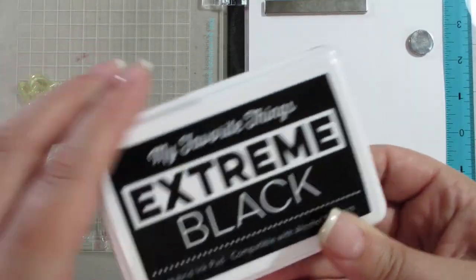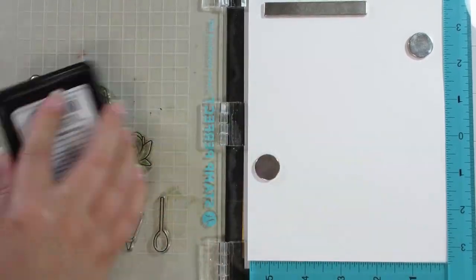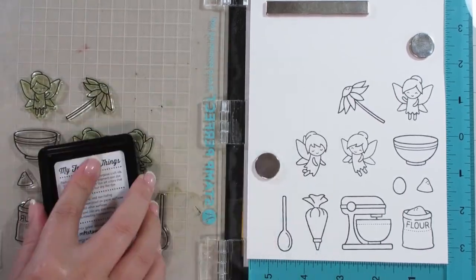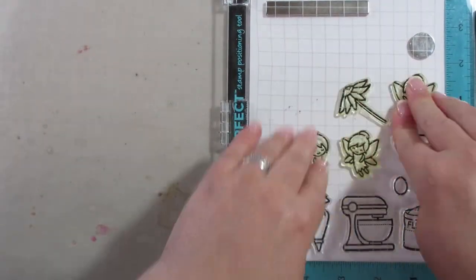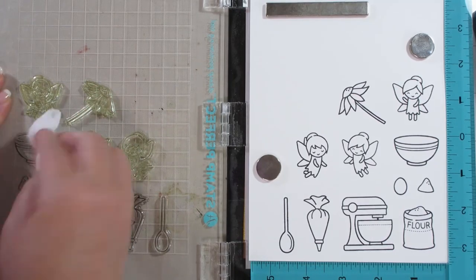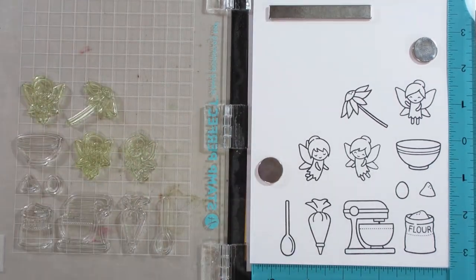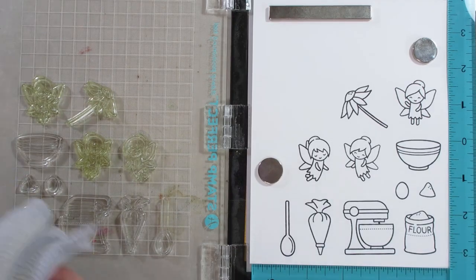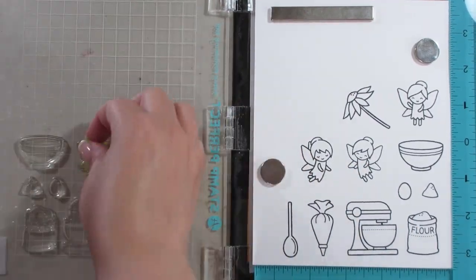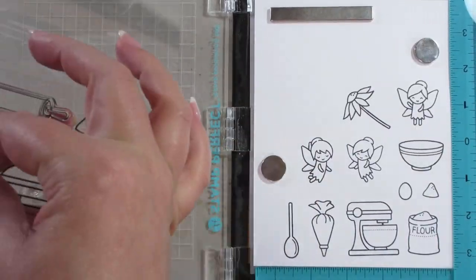Hi everyone, for today's video I'm going to use the Baked With Love Lawn Fawn stamp set and the Fairy Friends Lawn Fawn stamp set. I want to say I completely CASED this from someone online — I thought it was amazing and decided to show my interpretation of it. Our cards look completely different, and I'll try to link where I found it. I literally just Googled the stamp set for ideas and was completely floored by what she'd done, so I had to borrow the idea to show you guys my version of it.